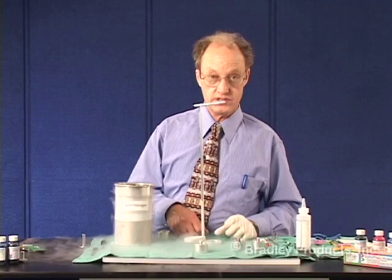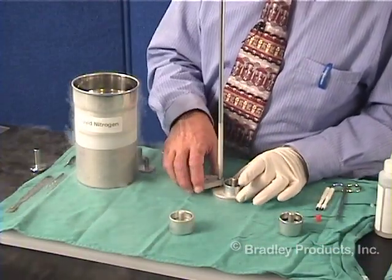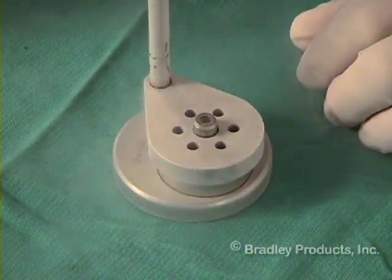Let's go ahead and freeze the second one. Again, it is placed in the dipper and centered with the cap.